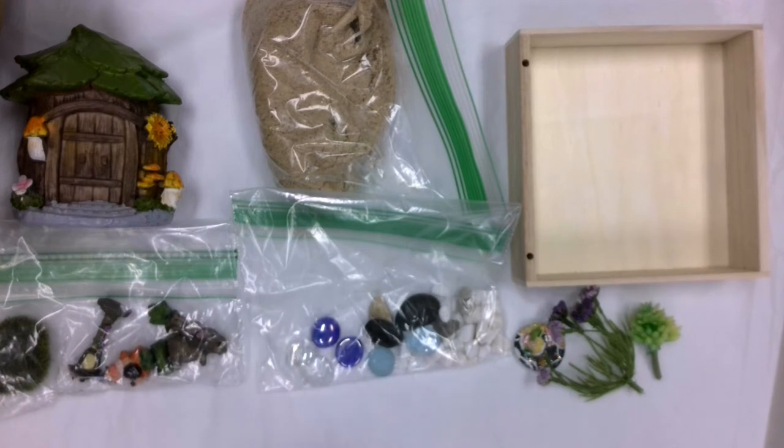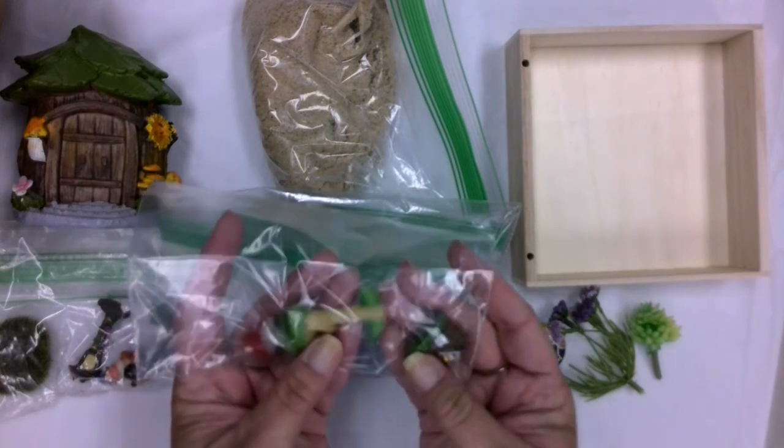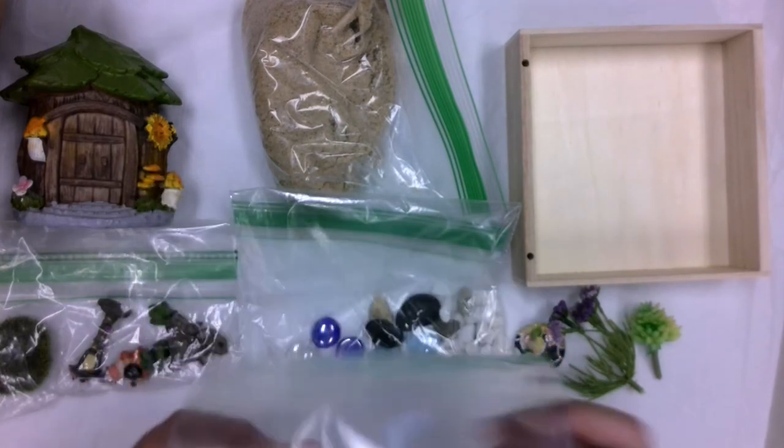An Easter egg for those people who are picking up supplies from the library: a random 10 of the bags will also include an extra bag that has three additional figurine pieces in it.